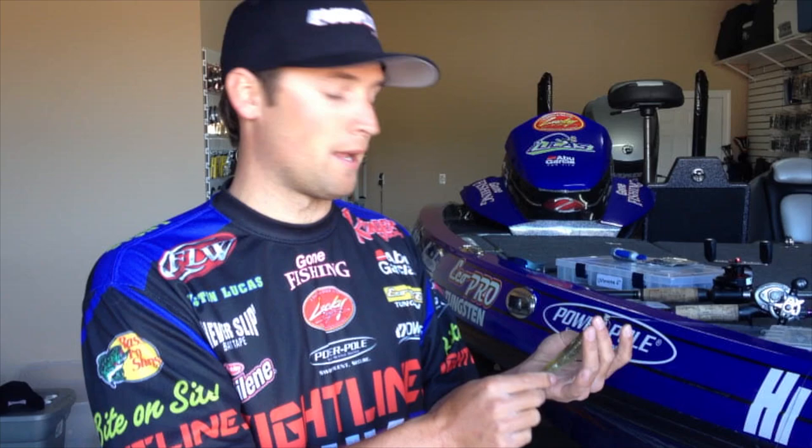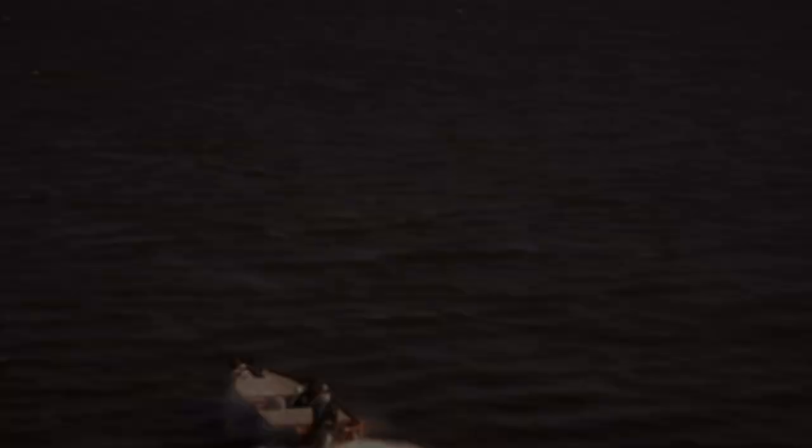You guys check out the Texas rig Juvee Anko, and also the Gambler Big Easy Swim Bait — they're not even a sponsor of mine, it's just a great bait. Check this stuff out and we will talk to you next time after Smith Lake. It's only a few weeks away.